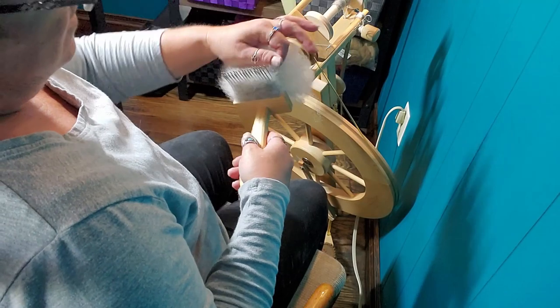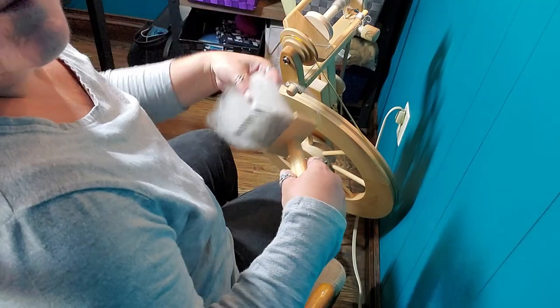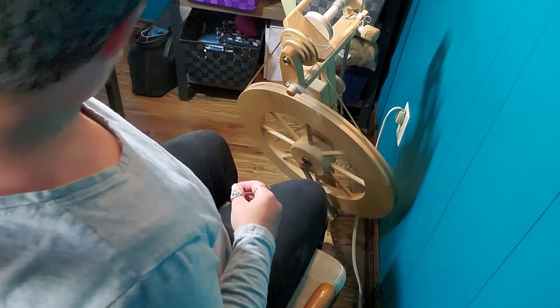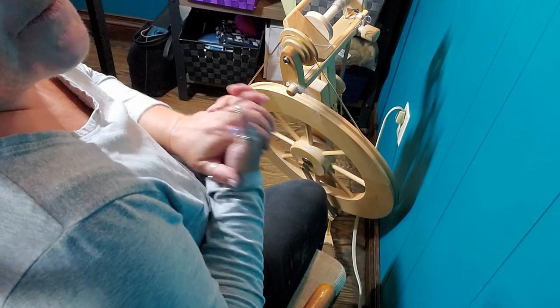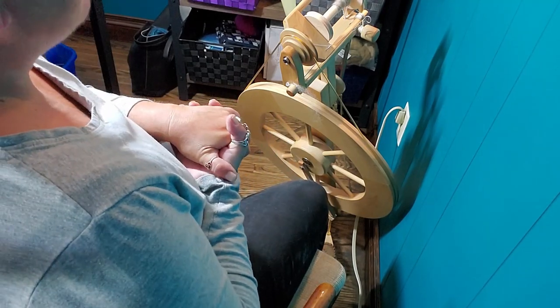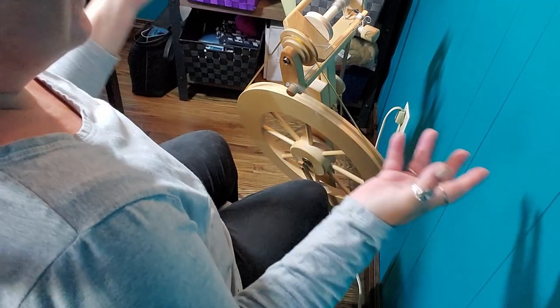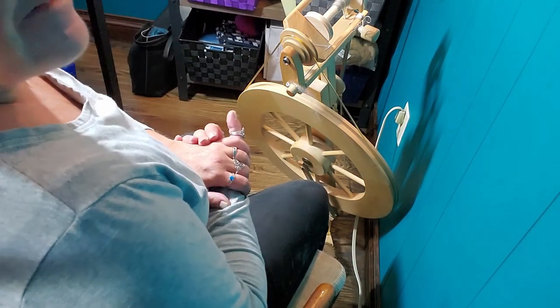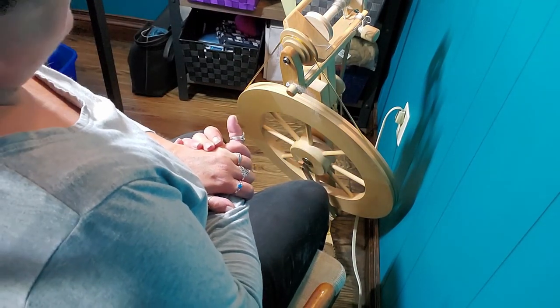So if you want to just keep spinning away with what you've prepped, you can watch Sit and Spin — the episode on the Titanic movie. And in that I am using this method — I'll tell you a story while we sit and spin. Otherwise, this is the basics of combing and spinning straight from the combs. Thanks for joining me.